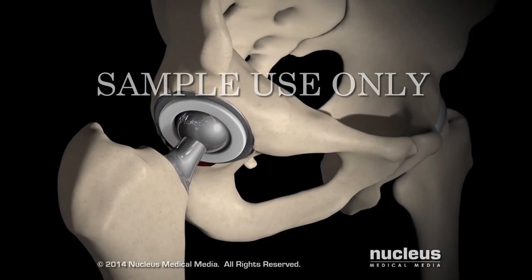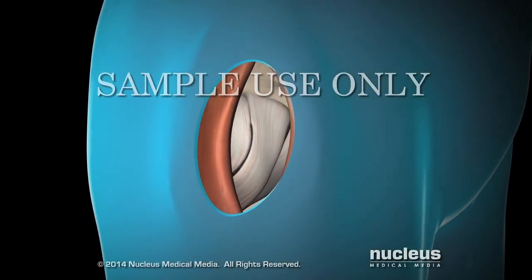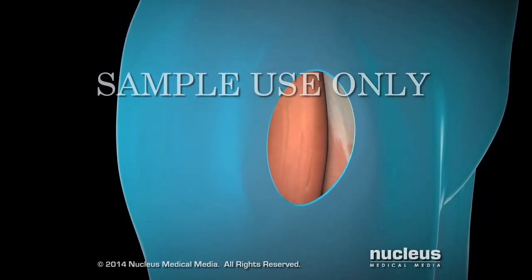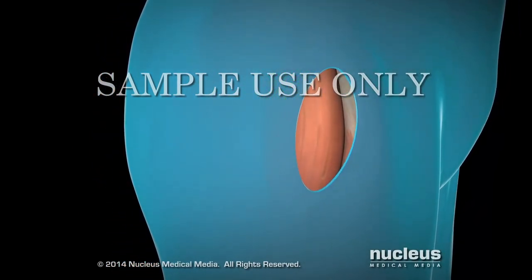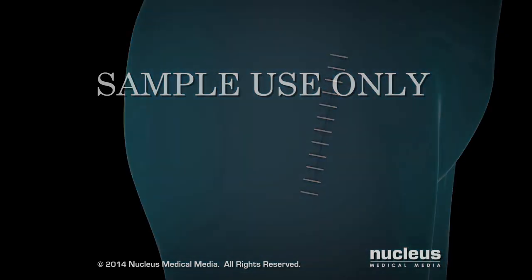Your surgeon will then close the joint capsule and reposition your muscles. He or she may place a drain in your hip to remove excess fluid and close the incision with stitches or staples.